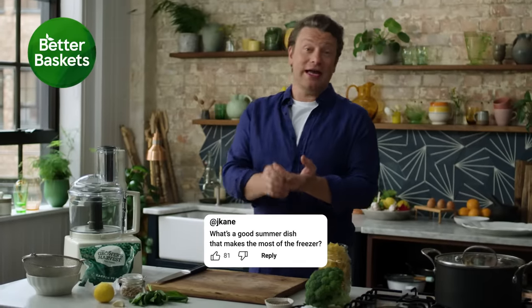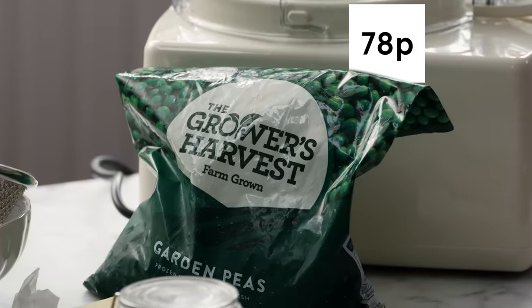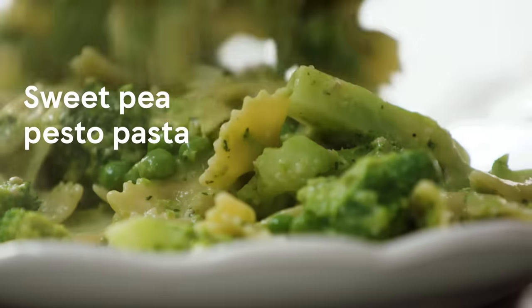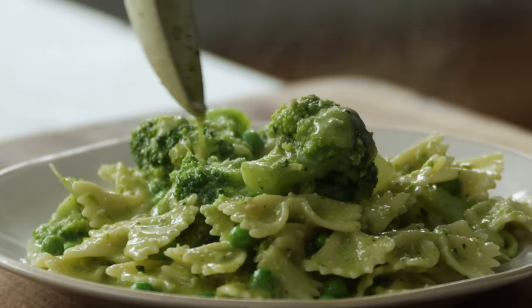I'm going to share with you a super quick, healthy and affordable summer recipe celebrating frozen peas. They're really affordable and they're frozen so you waste very little. I'm going to show you the most delicious sweet pea pesto pasta. It's so good, it comes together in under 15 minutes and it's a real family favourite. Let me show you what to do.